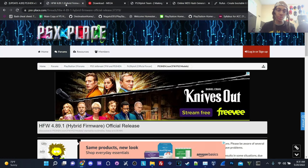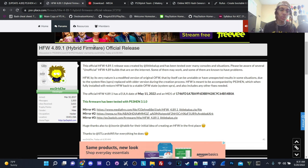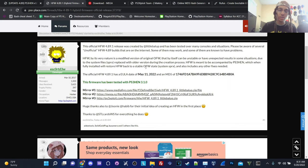Without further ado, we're going to take a look at the second link, which is to install the latest hybrid firmware — 4.89.1, the official release. This official HFW 4.89.1 release was created by littlebalup. It has been tested over many consoles and situations. Please be aware of several unofficial HFW builds that are on the internet — some may work and some are known to have problems. So make sure you download this hybrid firmware from notable people in the PS3 HFW and HEN scene.